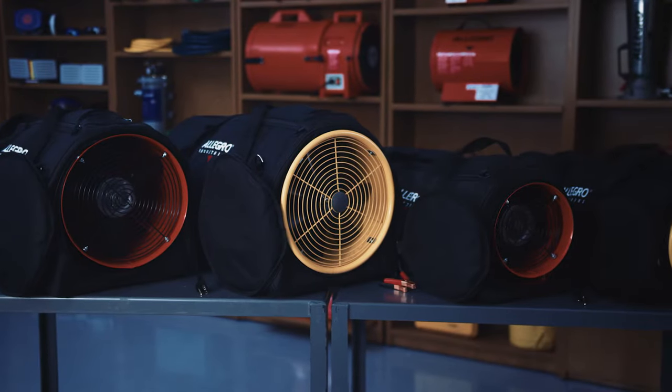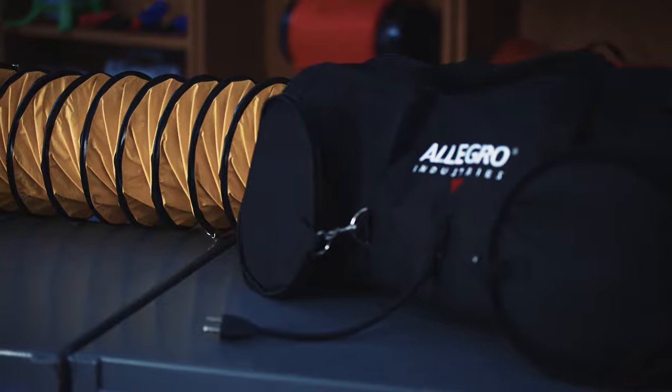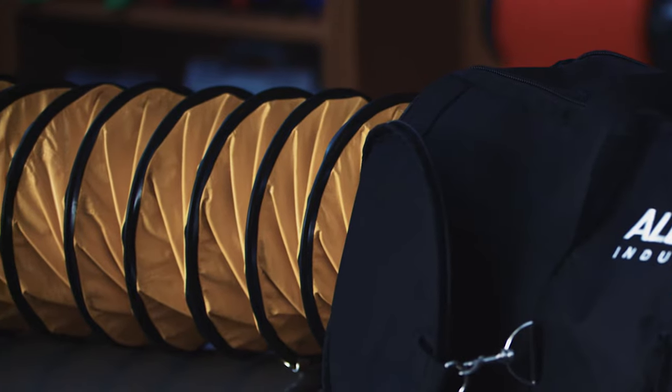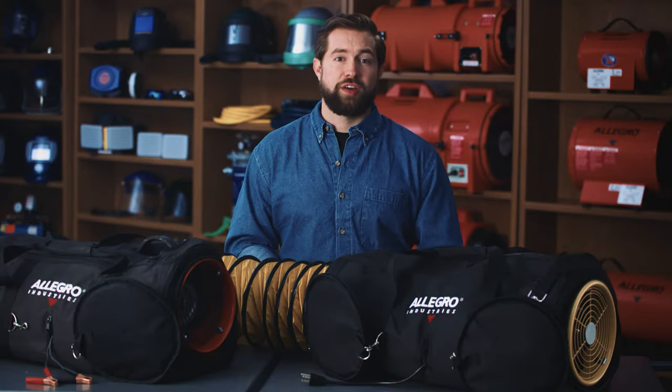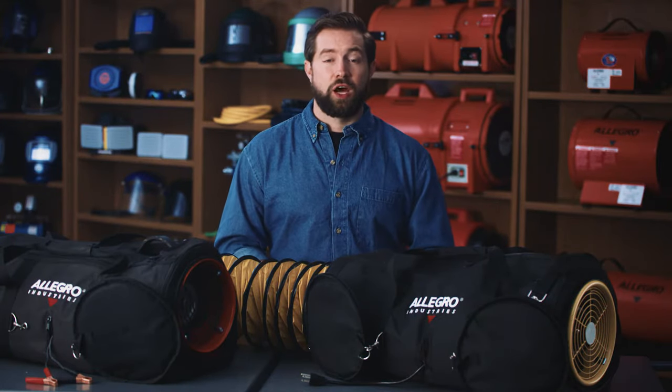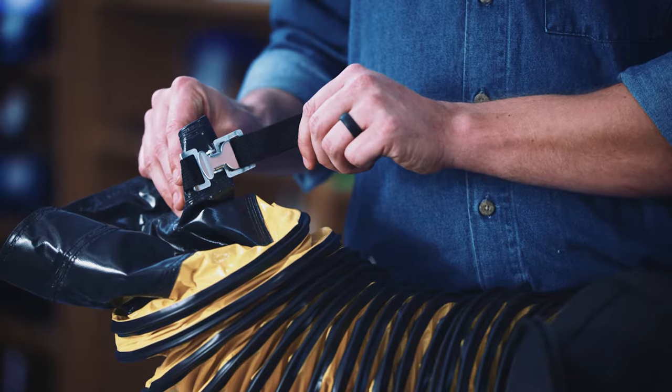This series includes an 8 inch and 12 inch model with either 15 or 25 foot ducting. The ducting is a single ply lightweight vinyl polyester material. It has a PVC coated 180 degree Fahrenheit temperature resistant non-collapsible retractable design, and also includes an integrated nylon attachment strap on each end.